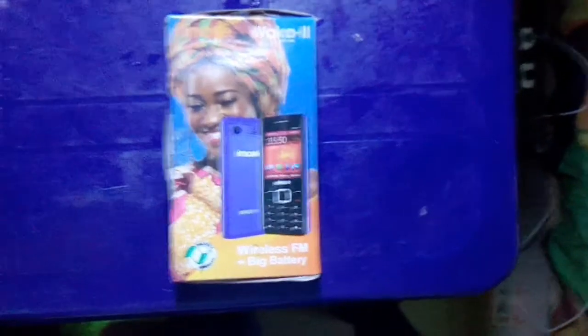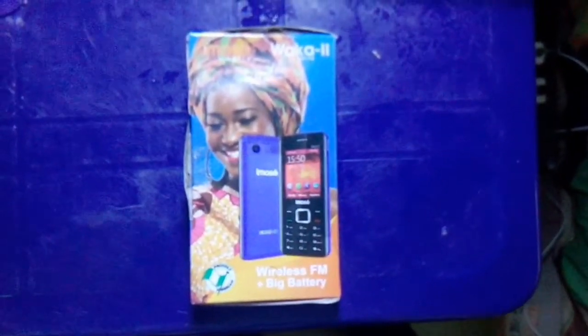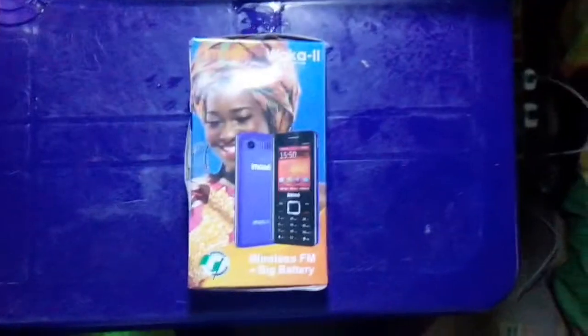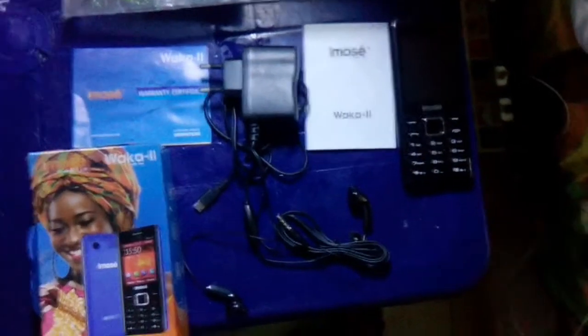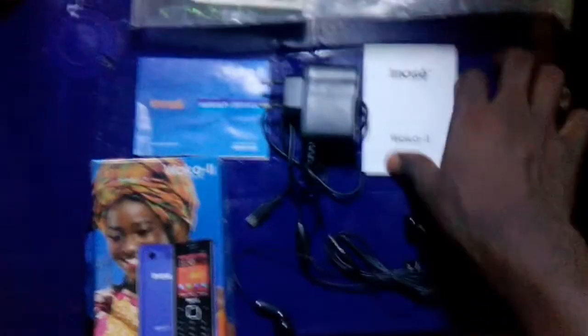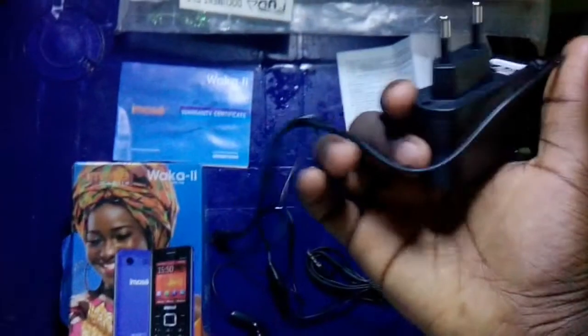Hey guys, welcome to MEDO Unboxing. In this video we're going to be looking at the iMOS Waka2. Let's do some unboxing of the iMOS Waka2. Inside the box we have the phone, the user manual, a micro USB charger, an earpiece, and a warranty card.